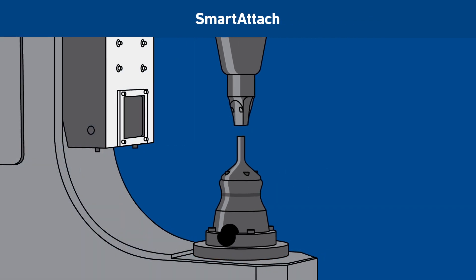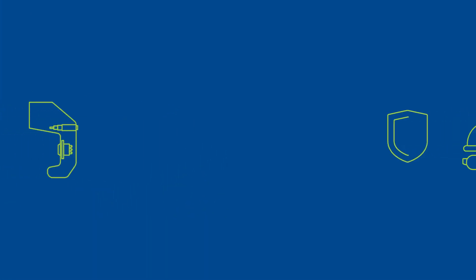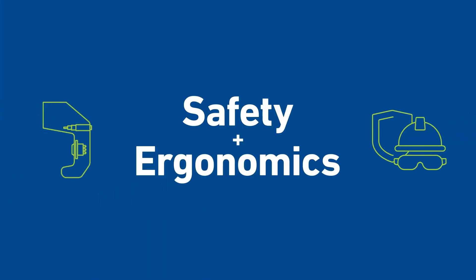The Smart Attach system includes sophisticated, built-in safety and ergonomics features to protect operators.